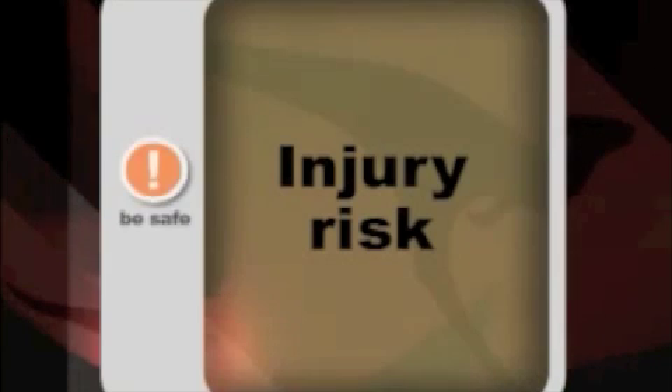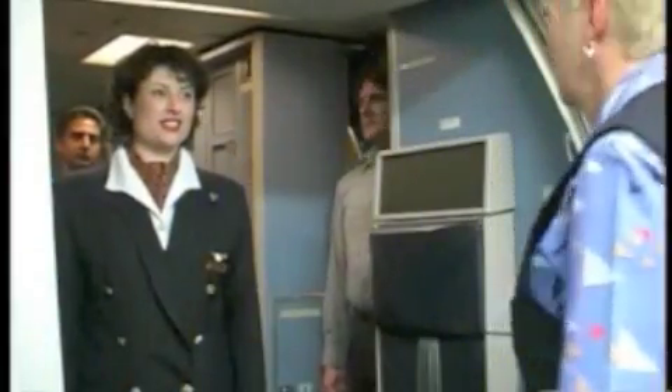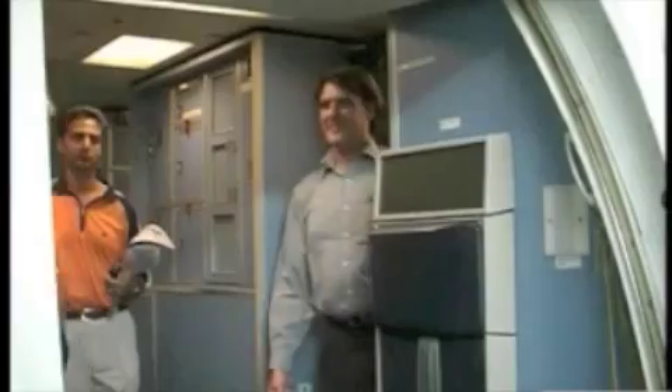Caution — Injury risk: Moving the handle on the outside without first pressing the thumb latch can cause the handle on the inside to also move. Make one final check that everything's okay and then give the cabin crew the clearance to disembark.